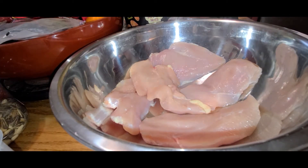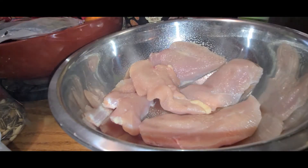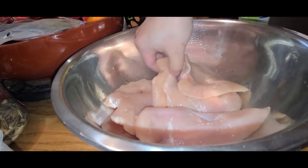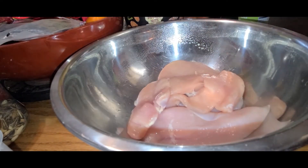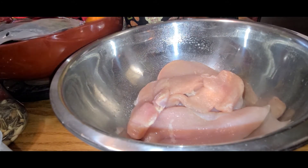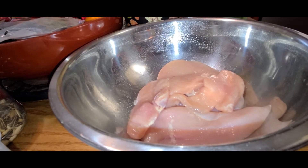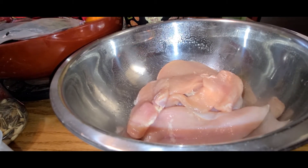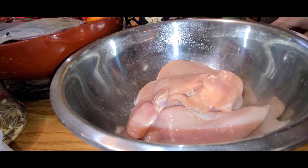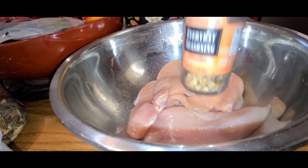Let's hit it with some olive oil — it's like an olive oil spray. Throw some seasoning. Earth Day Seasoning.